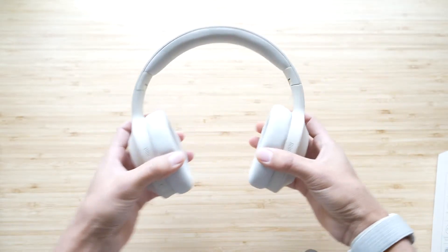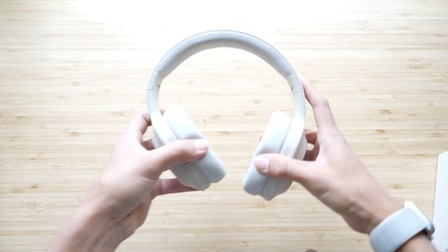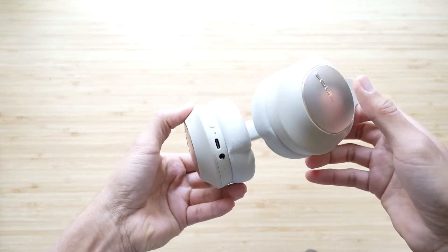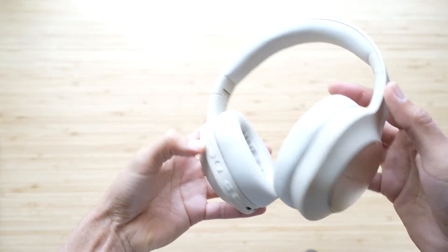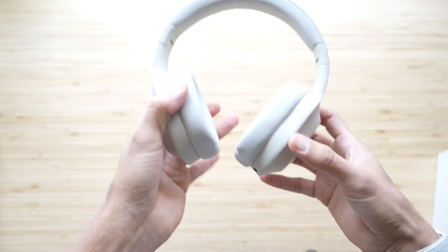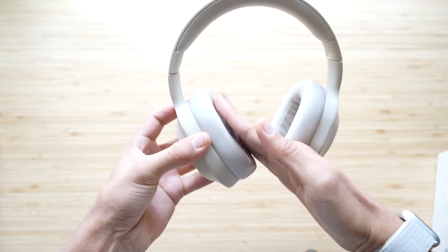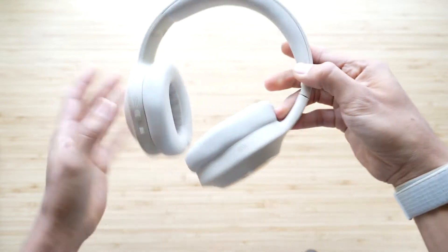Now let's cover design and build quality. They basically give you everything you need: the aux cable, USB-C to USB-A charging cable, two sets of ear cups, and a carrying pouch — not a case, but a suede-lined carrying pouch. Out of the two ear cups, you get better sound, ANC, and comfort out of the leatherette style that already comes on the headphones.